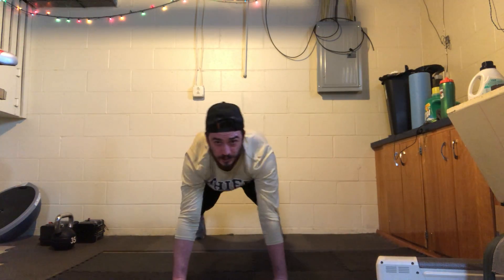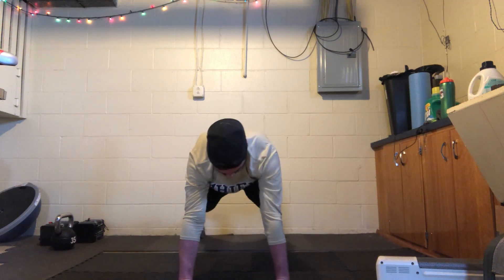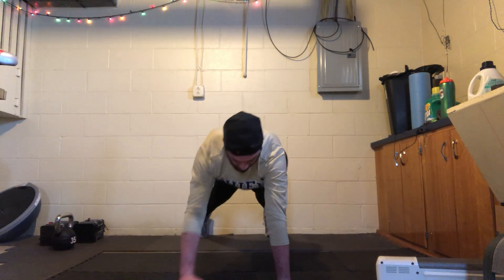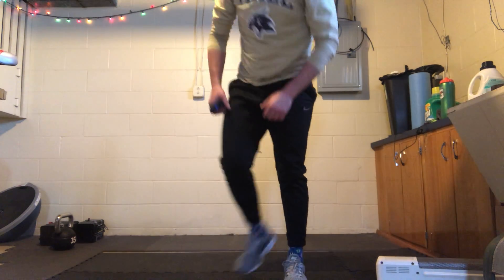Almost there — you've got about 10 to 15 seconds left. And relax — awesome job! Nice quick three-minute song for you there. We'll do that again tomorrow at the next plank challenge.